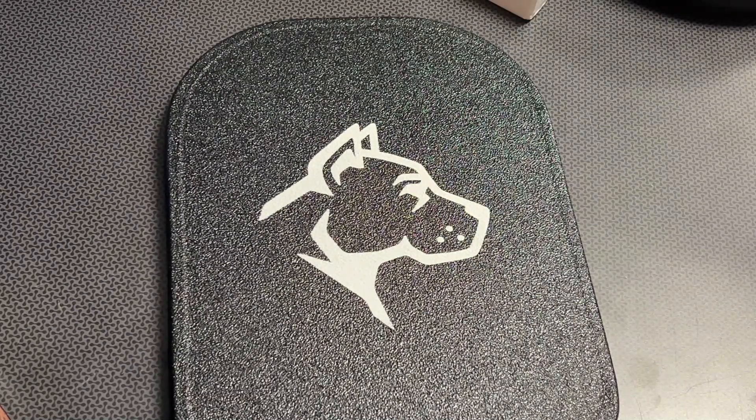This is the new Guard Dog Armor Level 3+ backpack plate and it comes in at $209, which is a great deal. When you try to compare it to others on the market, there just aren't any that come in at this price. I've also got the code '704 Tactical' for 10% off, dropping the price under $190, so definitely take advantage of that.